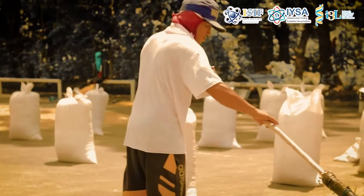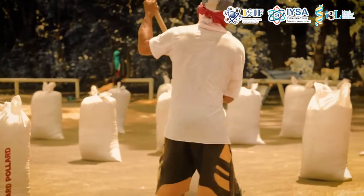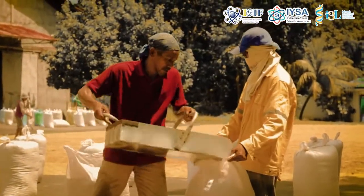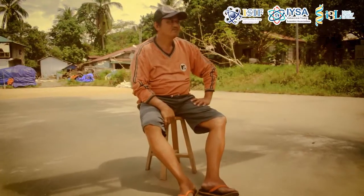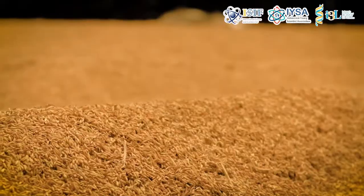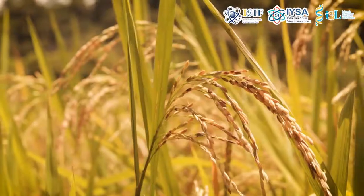Aside from this, they also experience too much exposure under the sun that may cause the occurrence of skin cancer. Another setback that they may encounter in post-farming activities is the costly payment in drying their harvested crops.